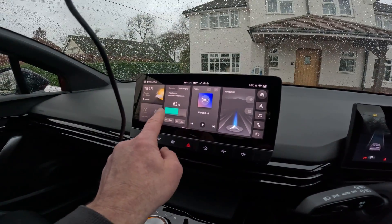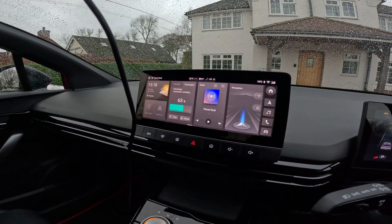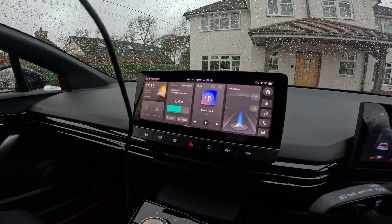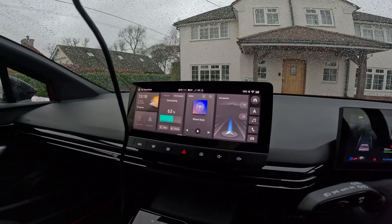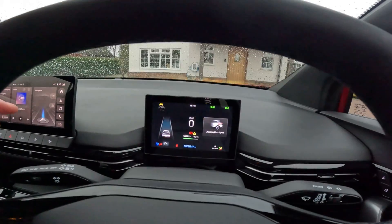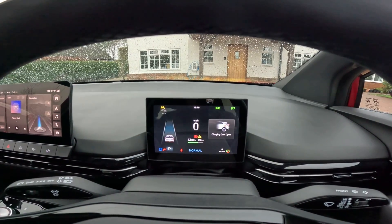You have to turn the car on — 'discharge connector connected.' So you have to get in the car and turn it on; that's what you need to do in order to engage the discharging. And there we go — the blue symbol has come up on the dash, which shows that it's outputting power.